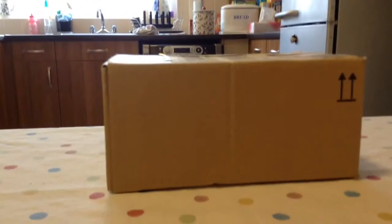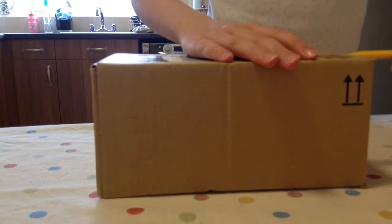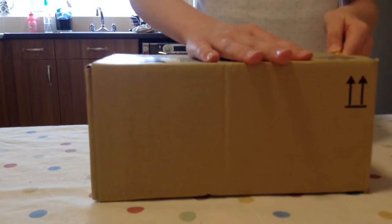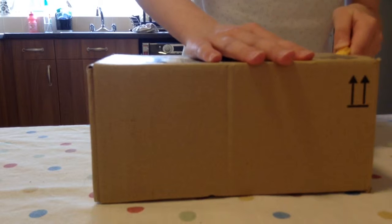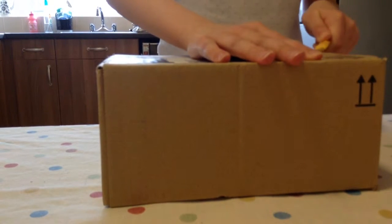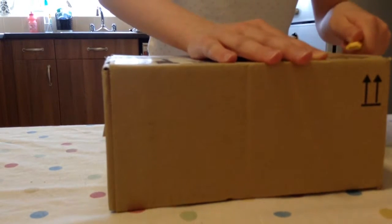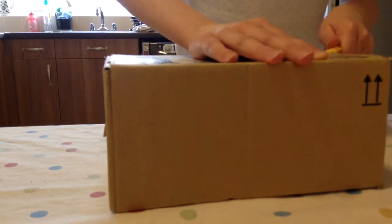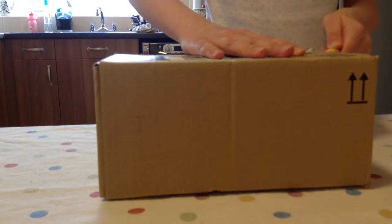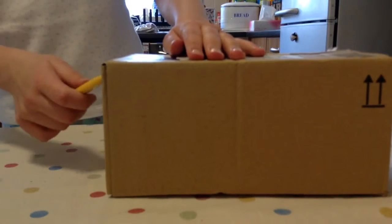One second. Sorry about that, just had a little bit of help. And now the top is opened and now I'm going to crop these sides. This takes a while. And then that side's open, now let's open the other side.